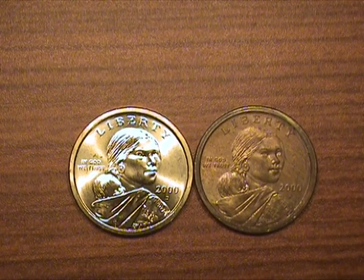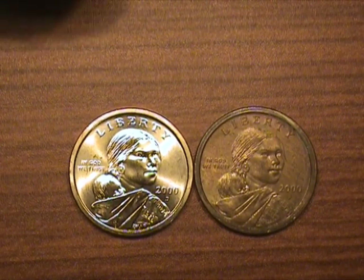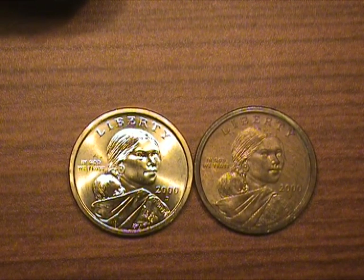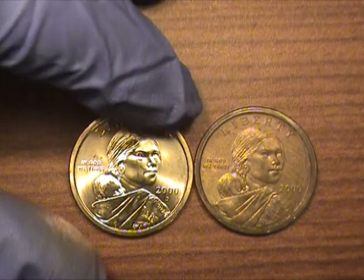Today in this video I'm going to be covering a couple of Sacagawea coins that I received out of a vending machine in California in early 2000.